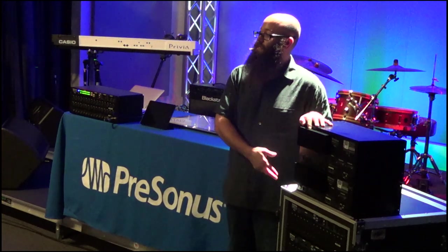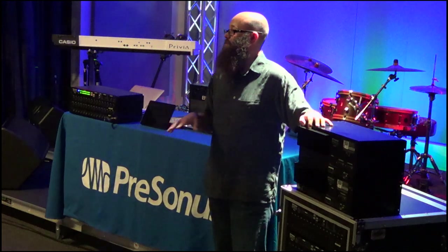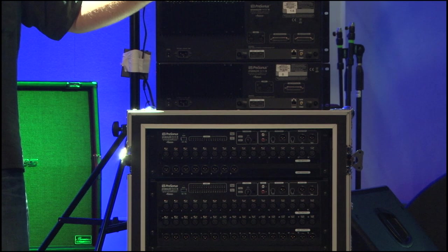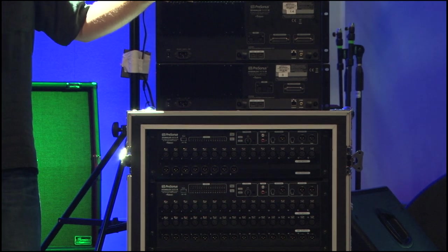With the 16 channel model, while you have 16 preamps built into the box, you have an additional 16 sources you can bring in either via FireWire or via the network.